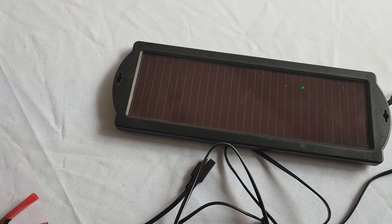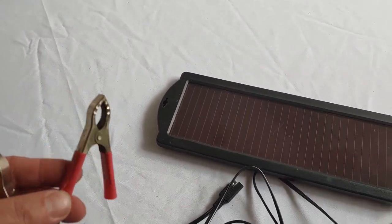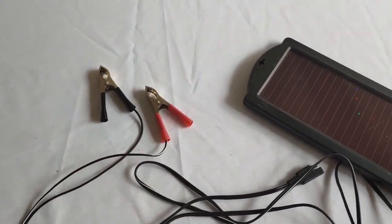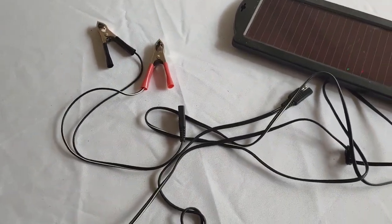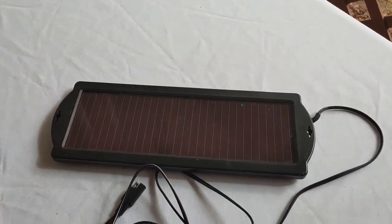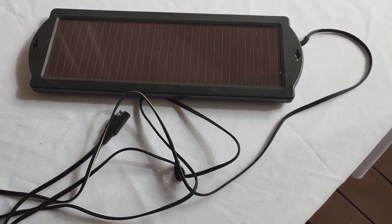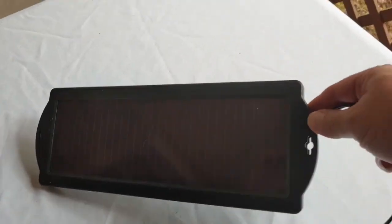I normally use these clamps because I have several small batteries that don't always keep a charge, or I have several that I just want to keep ready. So I have three or four of these. They're nice little devices. I've had several questions about them because I've used these in some of my other videos. Folks wanted to see what they look like, and this is what they look like. I do recommend them — they work well.